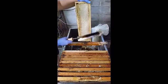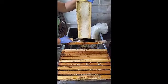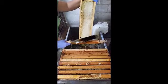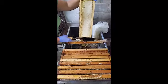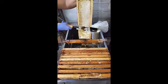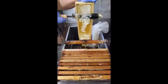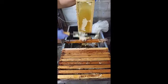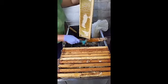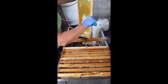Make sure your knife is hot. You want to start down here at the bottom and use the top of the bottom bar as your guide. You want to use sweeping, sawing motions. Sometimes it's hard if it's not perfectly drawn out — sometimes it's wavy — so you'll have to go back with your capping scratcher and get the parts that the knife didn't catch.